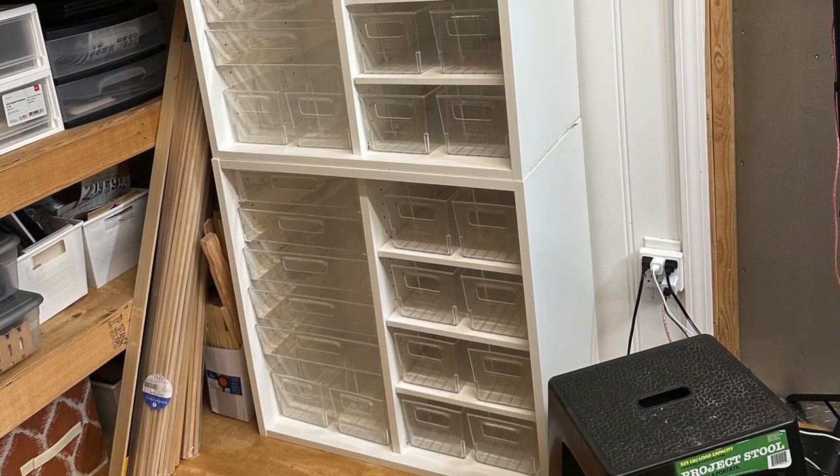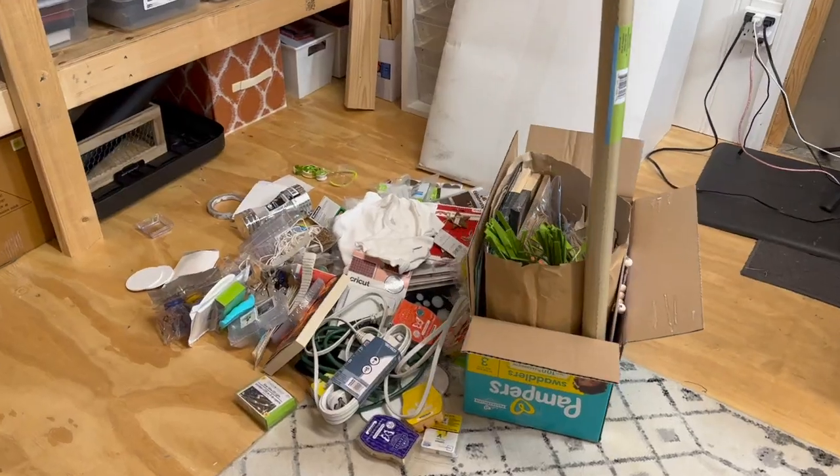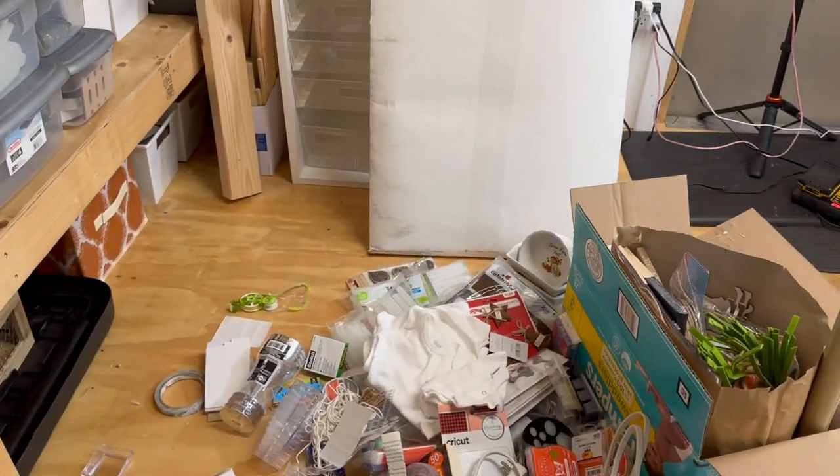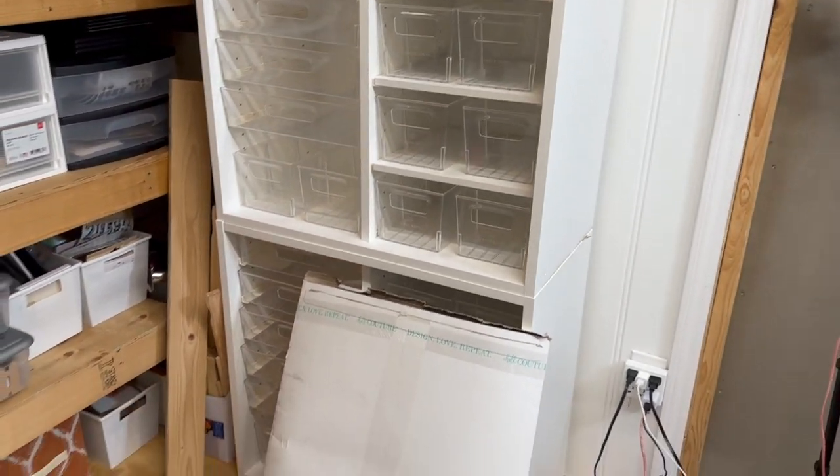I know you'll love these as much as I do, so click the link below to save on your own cubby or Dreambox. And thank you to Dreambox for sending me this gorgeous addition to my favorite space.